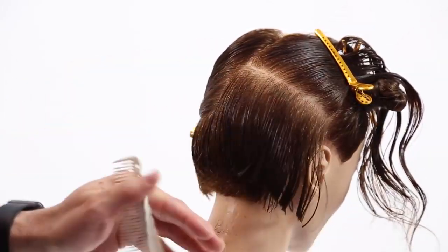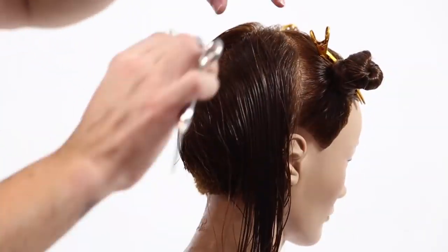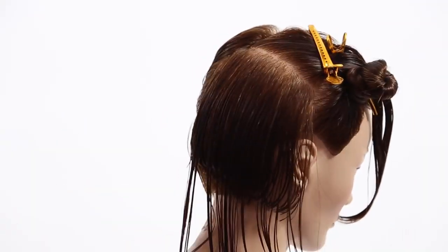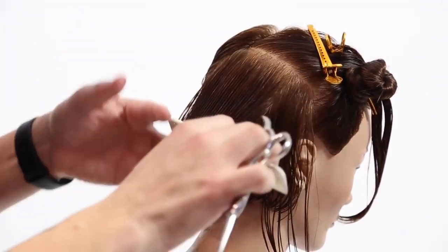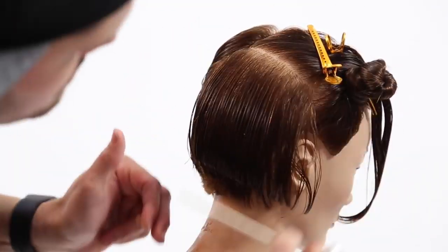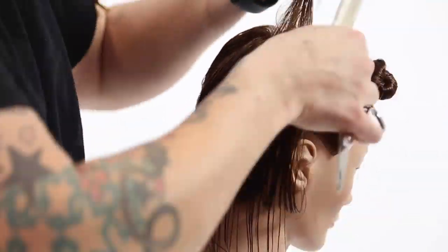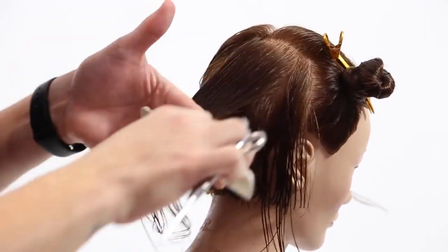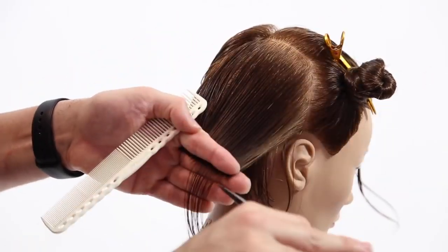For me, haircutting is all about having a rhythm through the haircut. I try to stay consistent with the partings, with my body position, with the way that I cut the hair — even right before I make the cut, there are certain things I do. It's all about: if you can have a rhythm, you can have consistency. Just find your flow in a haircut. It's probably not going to be the same as mine, just like mine isn't the same as everyone else's, but you've just got to find your rhythm in there.